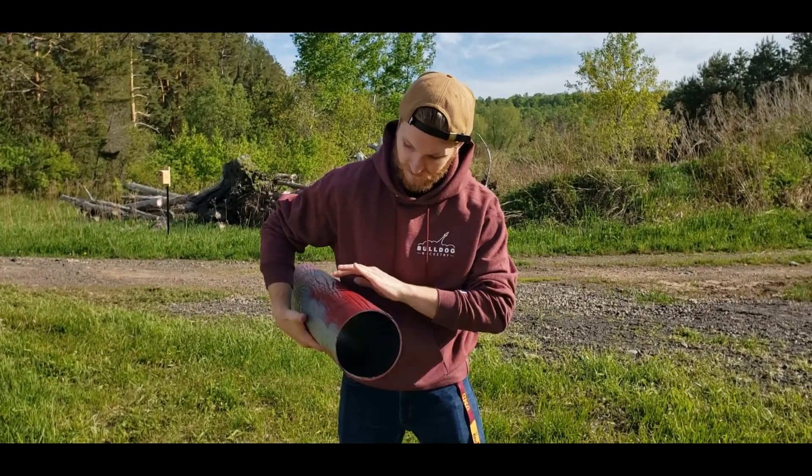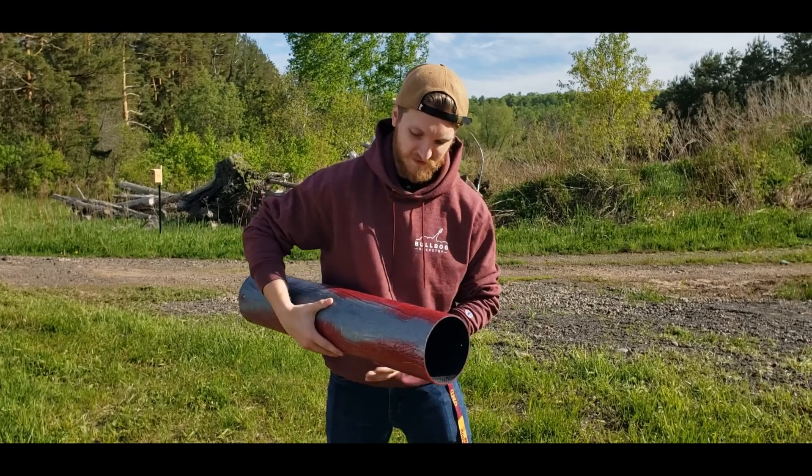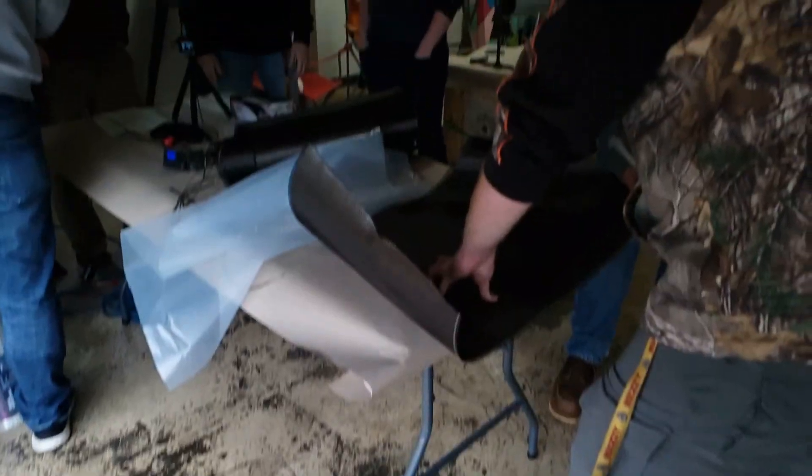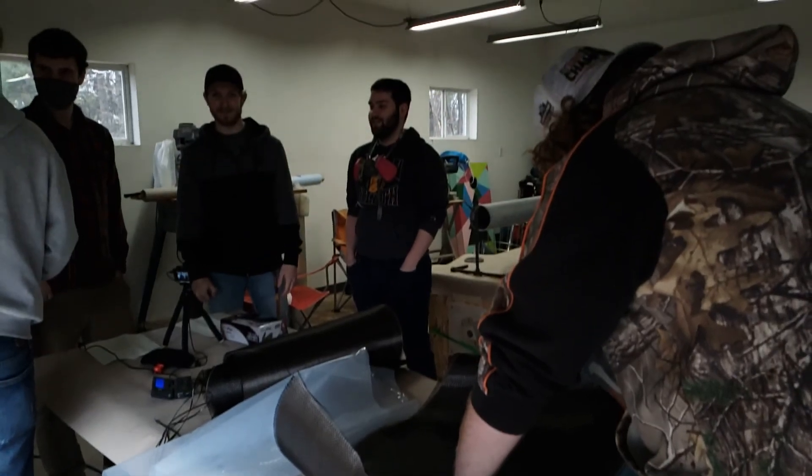Our rocket was comprised of 6061-T6 aluminum for the majority of the lower section. This included the motor tube, the fins, the nozzle, and the couplers between each section, with two carbon fiber sections encapsulating the fiberglass on each end.